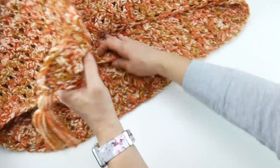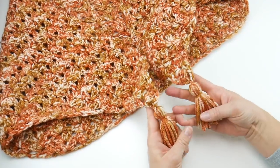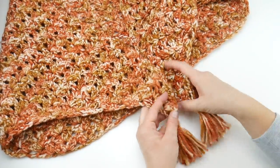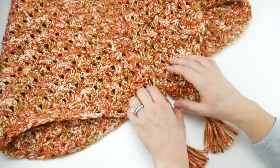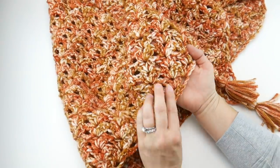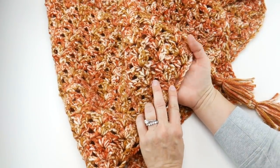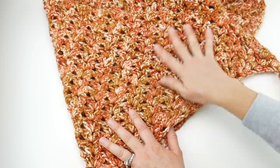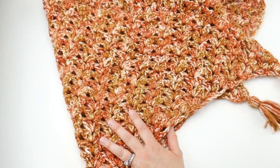We're going to learn how to add some tassels — a really easy way with no special tools. And we're going to learn how to do some finish work and this lovely double V stitch, which I've used in the past. It's a really easy stitch and lovely and lacy, simple enough to not really compete with this variegated yarn too much.